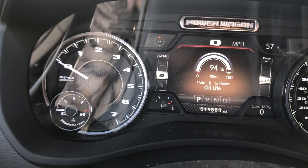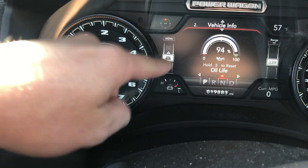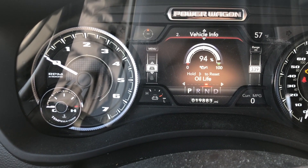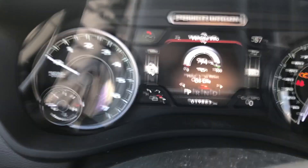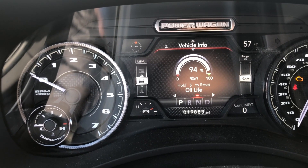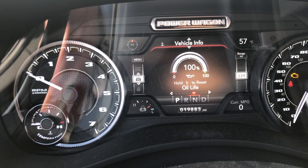We're going to scroll until we get to that vehicle — right there, this vehicle. Now you may have to scroll over, but right now we are on oil life. We're going to hold this right button to reset it, and it'll reset to 100%. So it's really easy to do.